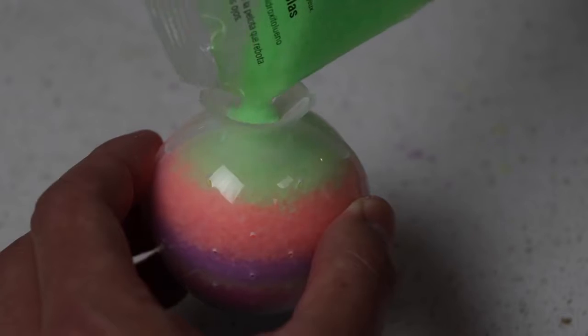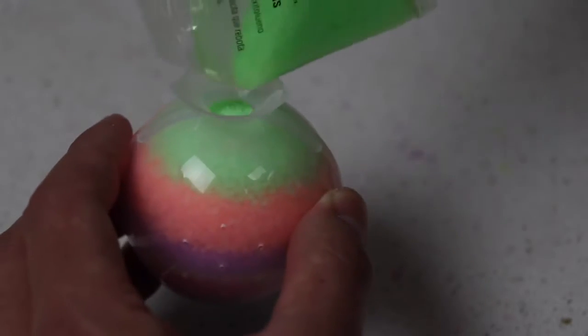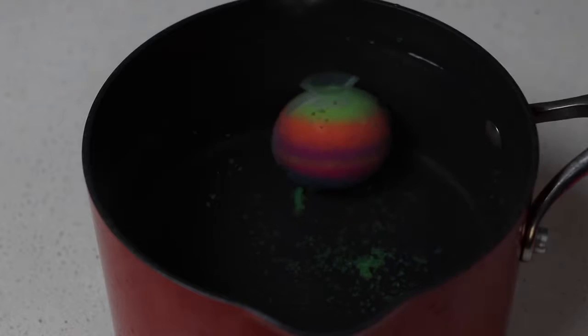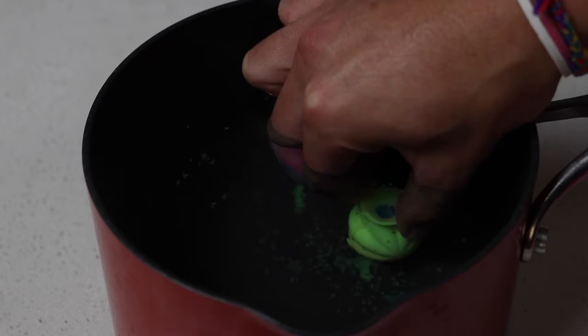I like how this one is clear because I can see how the layers are turning out inside, unlike the green mold that came with the Mega Bouncy Ball. Wow, this looks so cool! The instructions say to leave these three molds in the water for about 2-3 minutes, and then let them rest out of the water for about 3 minutes.